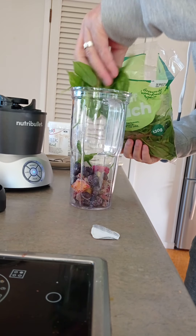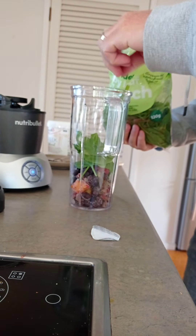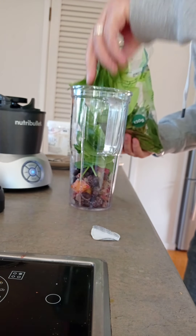Doing it the other way just didn't work — it took ages for the spinach to mix in.